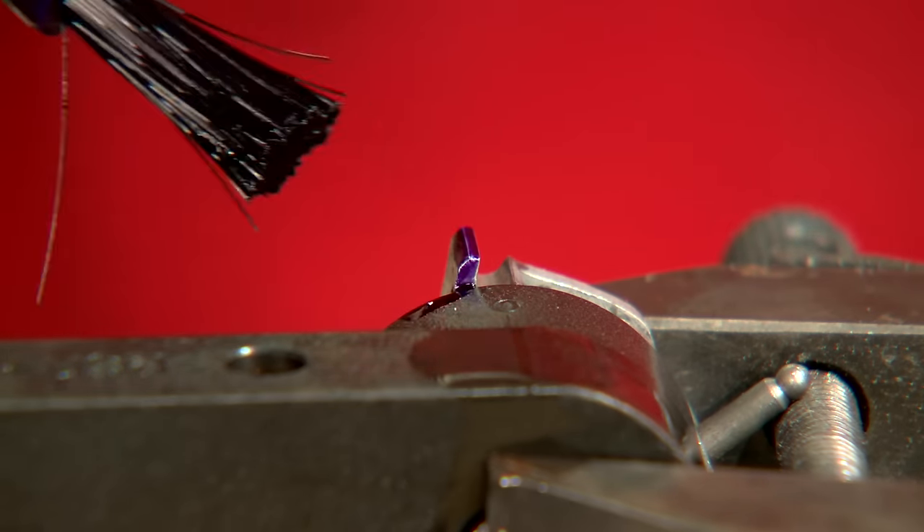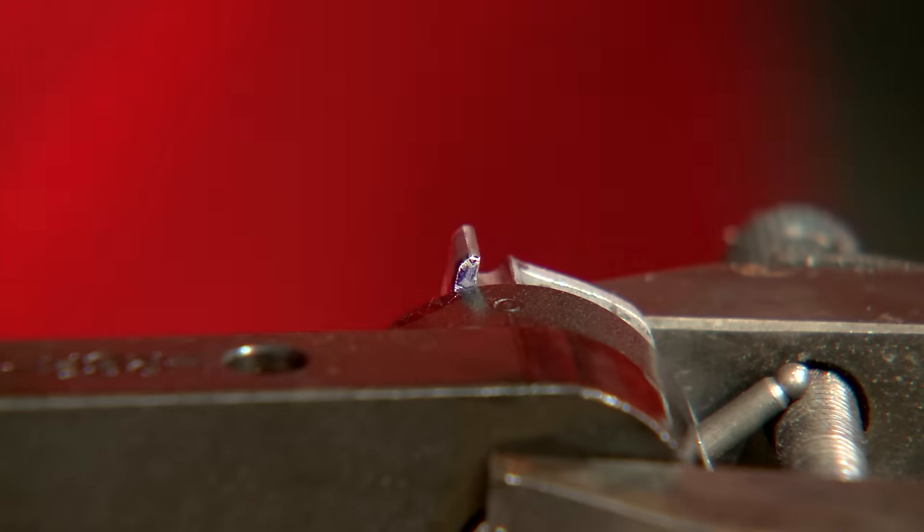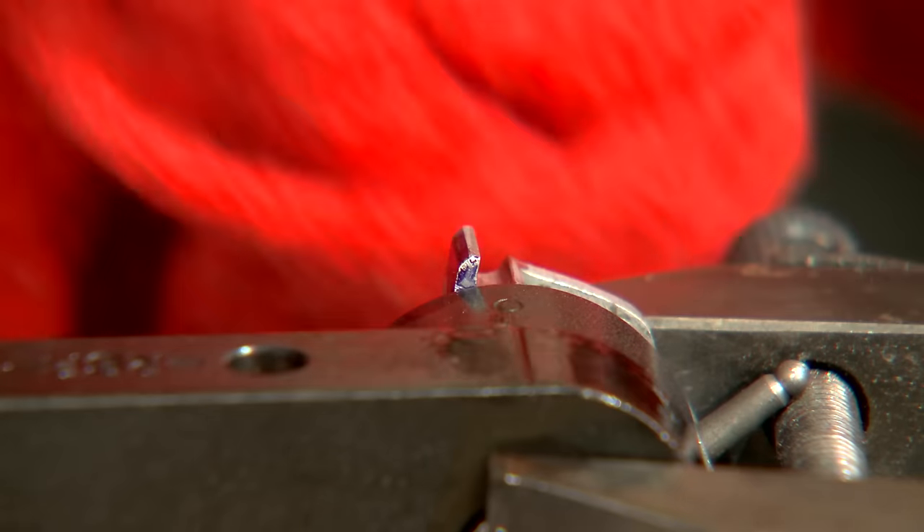After adding more Dikem, I switch to the fine stone. Remember, I'm just trying to smooth up the surface.